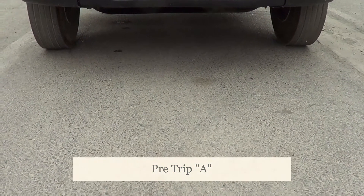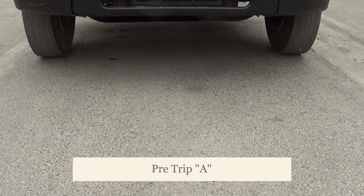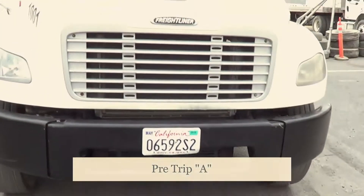My clearance lights — they're not cracked or broken, they're securely mounted, no missing hardware. They're amber in color because they face the front of the vehicle.